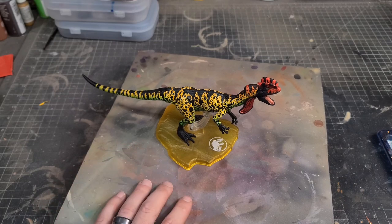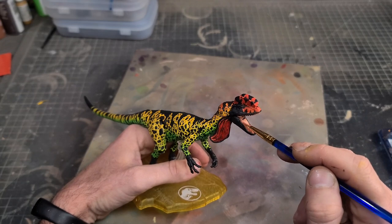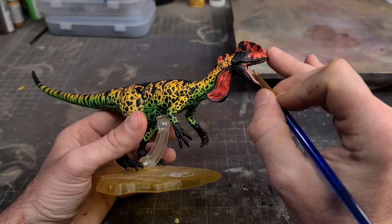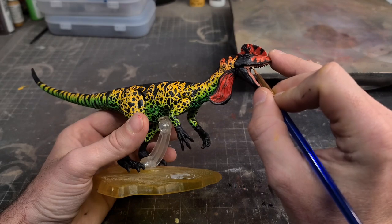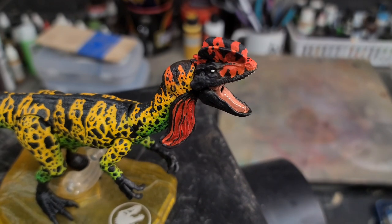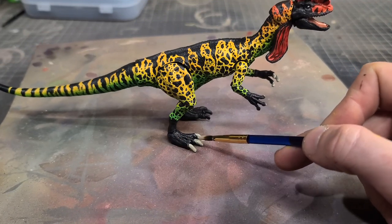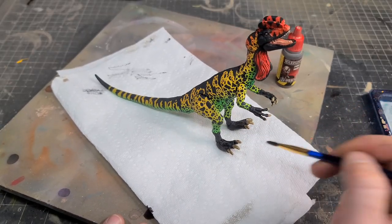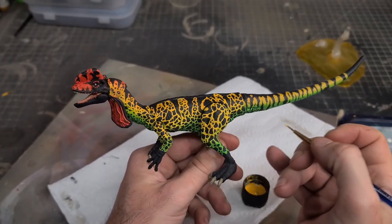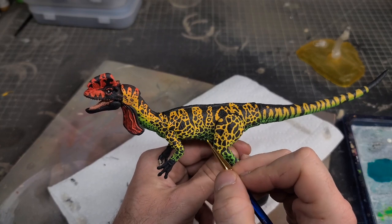Now it's business as usual. I'll jump in and paint the mouth with my flesh tone mix, which is scarlet red and beige, and I'm going to attempt to paint these ridiculously small blunt teeth. Then I'll take a small fine tip brush with a tiny drop of off-white and hit the small eyeballs, trying not to make a mess. I'll hit his claws with some off-white as well and then add a shade wash over the claws to darken everything up and bring that brightness down a little bit. The final little details add a nice extra pop of color.